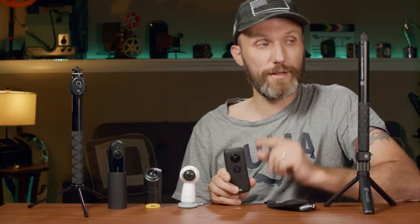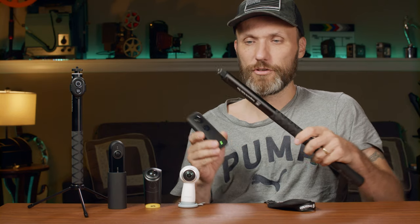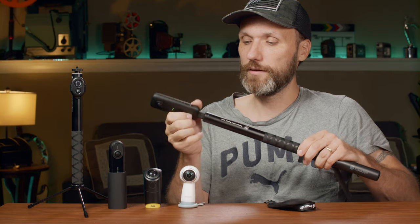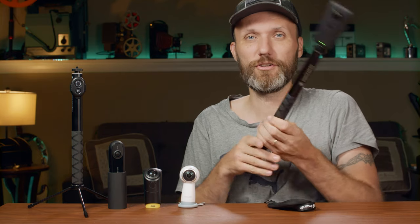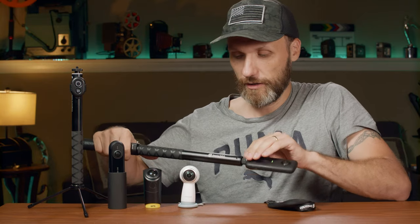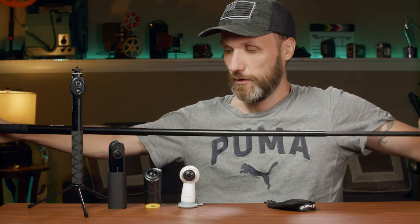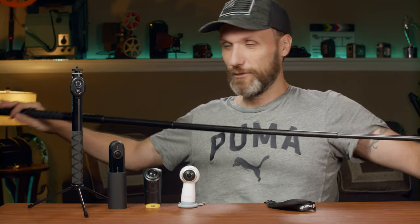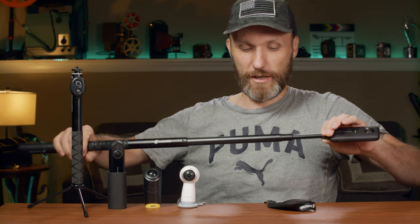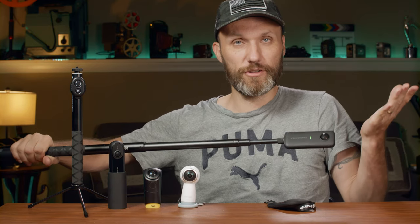If you get this camera, I would highly recommend getting this accessory — a selfie stick that they offer. It's pretty straightforward; you just attach it. The big difference between this and cheesy cell phone selfie sticks is that this one works really well. You just turn it to extend it — it's pretty long. You can adjust it to somewhere halfway, and once you like the length, you just twist this and it locks in place.